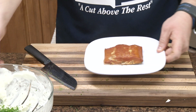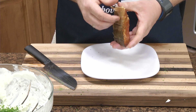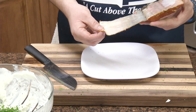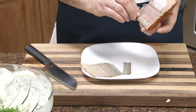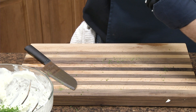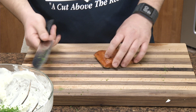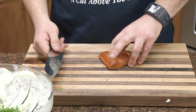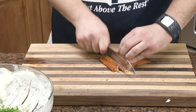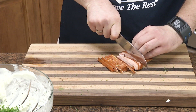Okay, the salmon. This one in particular has some skin on it — we can put the skin in there, or just take that out and simply pull it off. It's firm, so to give it an assist breaking it up in the bowl, we're just going to chop it up a little bit.